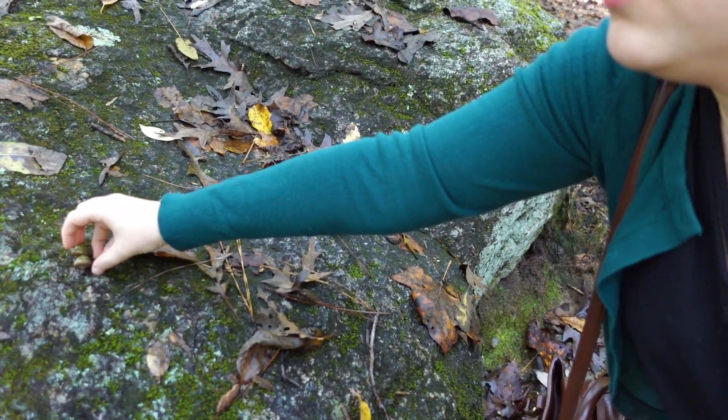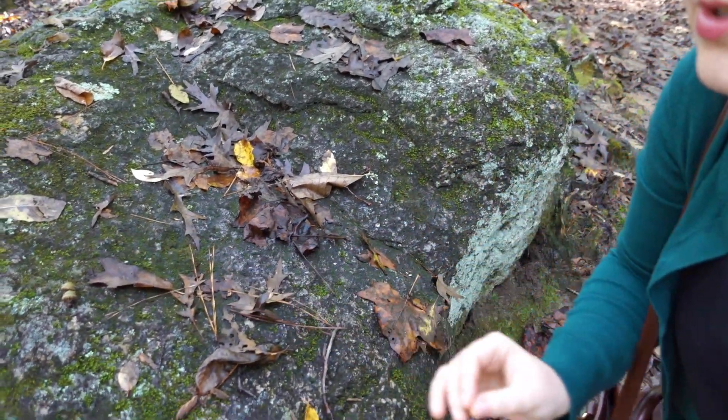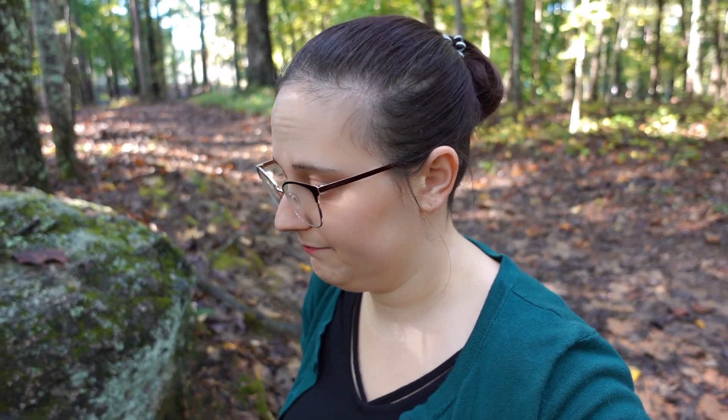There we go. You stay there. Will the Mothman want acorns? I don't know. Will the squirrels? Definitely — the squirrels will want it. It just rolled away. It's a sign — Mothman doesn't want acorns. Let's keep going.